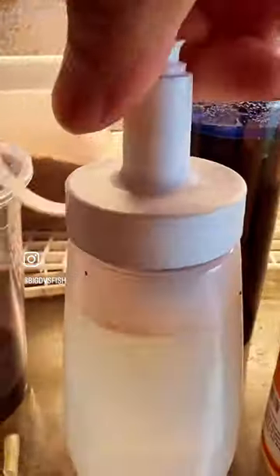Now I'm going to shake it as fast as I can — super fast — and then just start spreading it around, not too crazy, just like that.